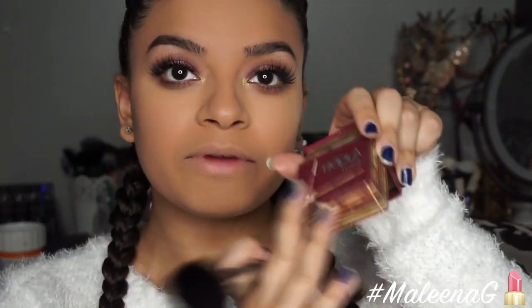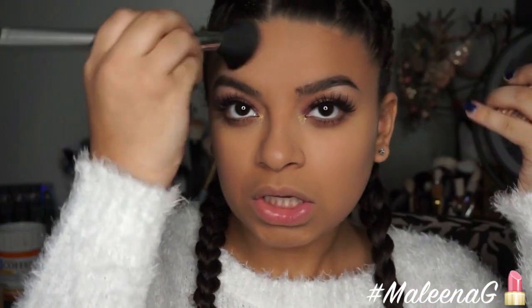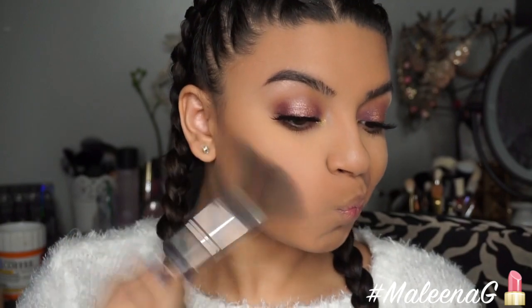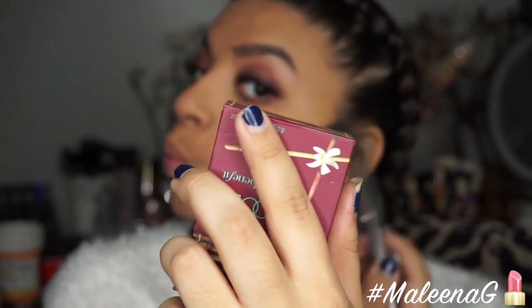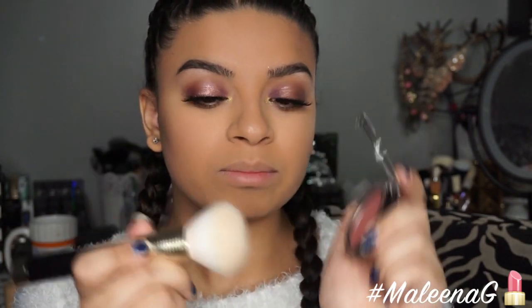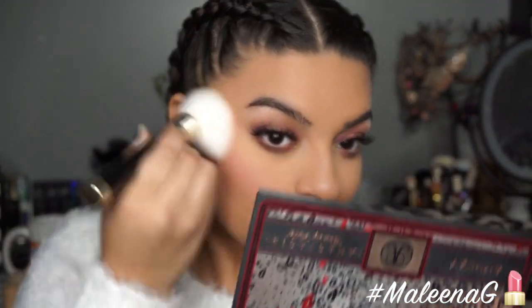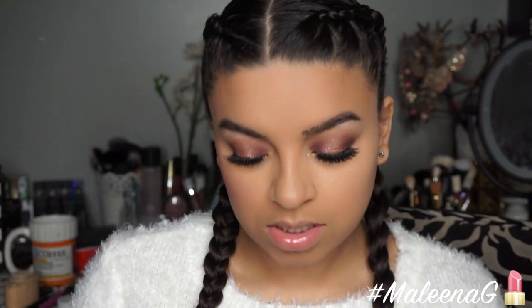For bronzer I'm using the Benefit Hula with a Basanti blush brush — I'm going to bronze up my face rather than contour, applying it along my cheekbones, temples, and jawline. Then I'm using the Studio Makeup Wildflower blush with a Sonia Kashuk brush. I love this brush and this blush — it's the perfect combo. I'm just popping that on my cheeks.